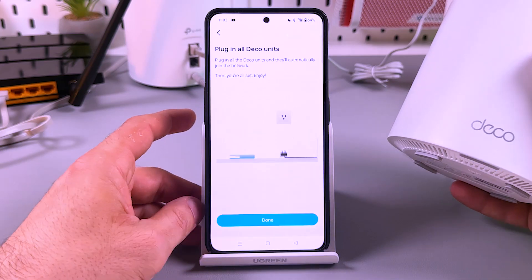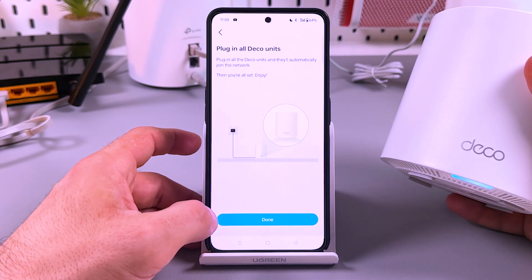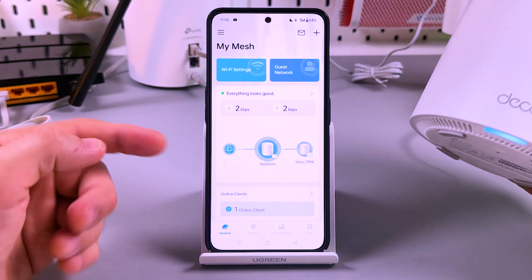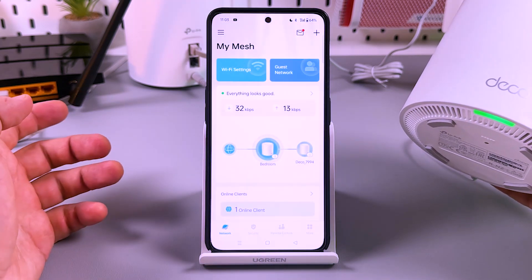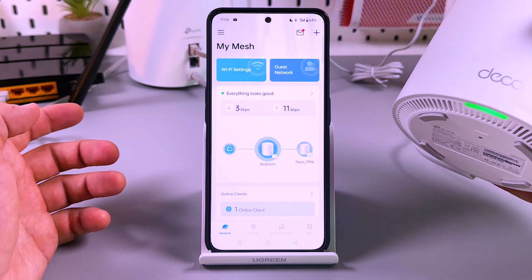But we have to wait for the blue light. Now let's tap on next — plug in all Deco units and they will automatically join the network. We already plugged the Deco in and it's found. Now we have the green light here — it means the wireless network is back up and running.